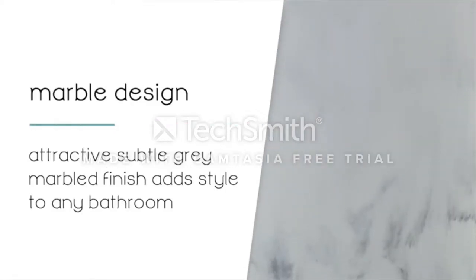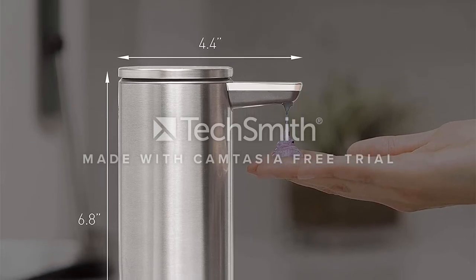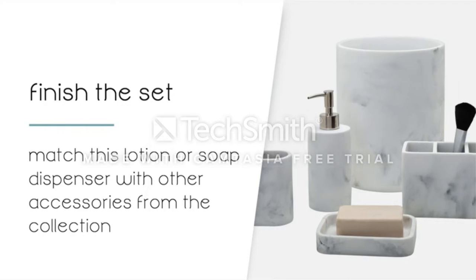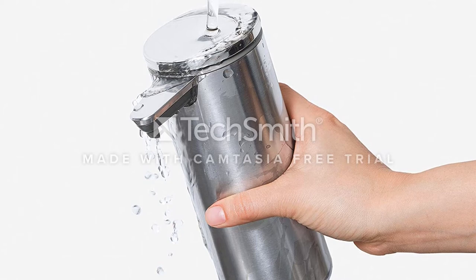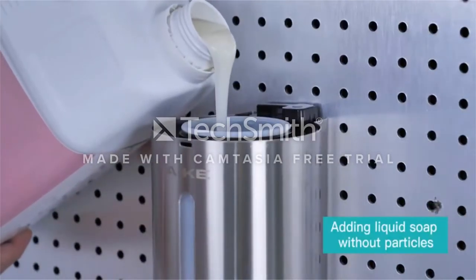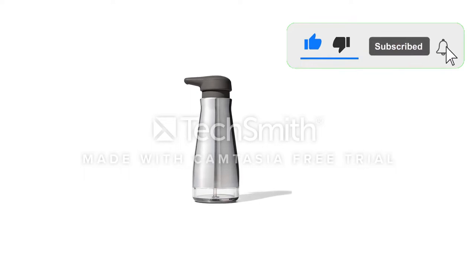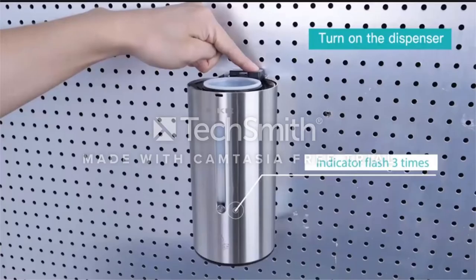The dispenser is powered by a rechargeable battery that charges with the included charging cable. Once charged, the soap dispenser can remain unplugged for up to 3 months on a full battery charge. It provides a clog-free tubing pipe that ensures precise and consistent soap flow, as well as a flexible silicone valve that closes immediately after dispensing soap to prevent messy drips. It is available in brushed nickel, polished silver, rose gold, white, and more. The silicone valve seals shut after each use so soap doesn't leak on your countertop.